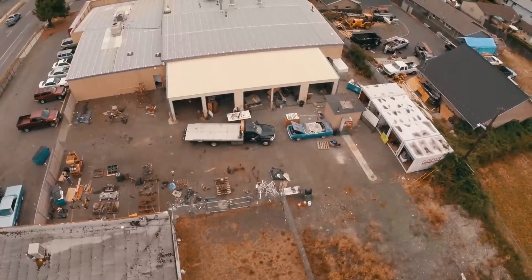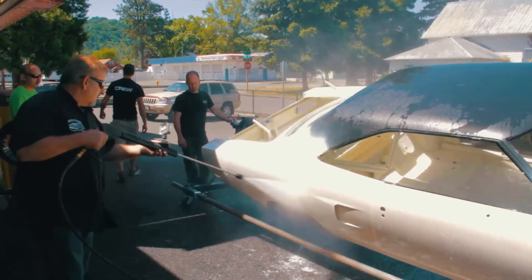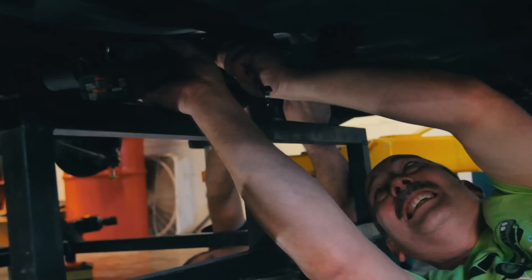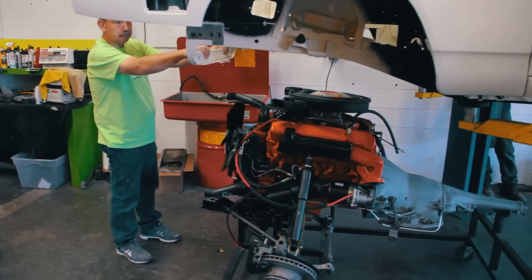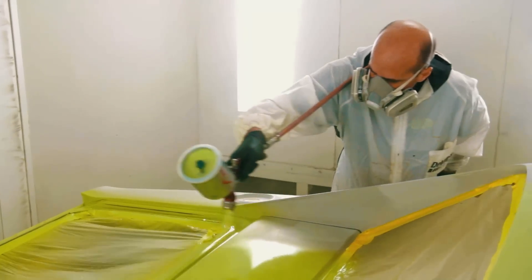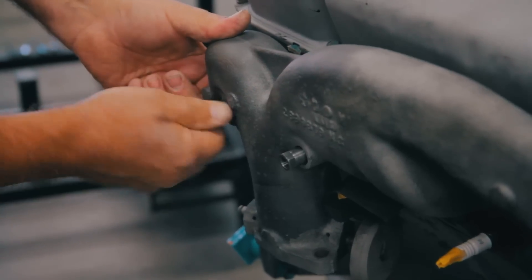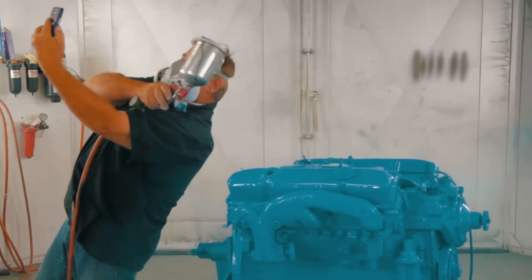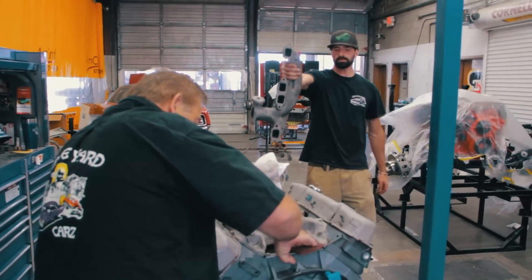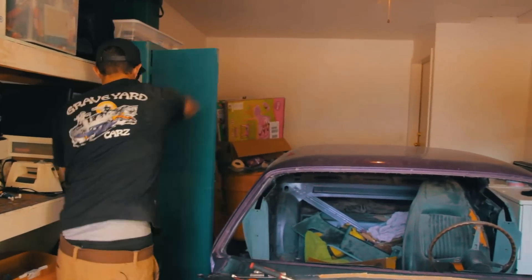This time on Graveyard Cars, we're all hard at work on the 1970 Plymouth Superbird. Derek hooks up the headlights, Larry installs the headliner, and we bolt up the engine, transmission, and drivetrain. The body men finish up mudwork, paint, and assembly on the 1970 Charger RT collision repair. Mark bolts on the manifolds and paints the 383 engine for Cook's 1970 Barracuda Convertible. And with Mark as my accomplice, I commit grand larceny. On this episode of Graveyard Cars.